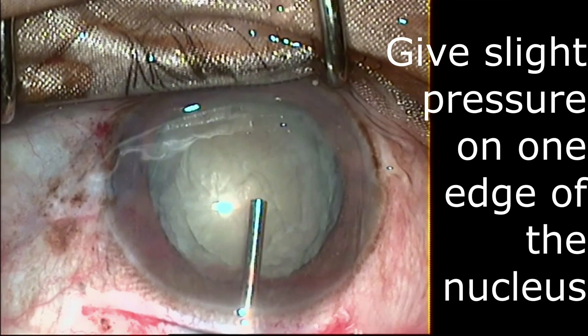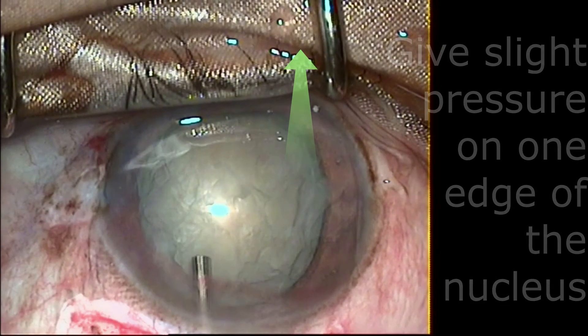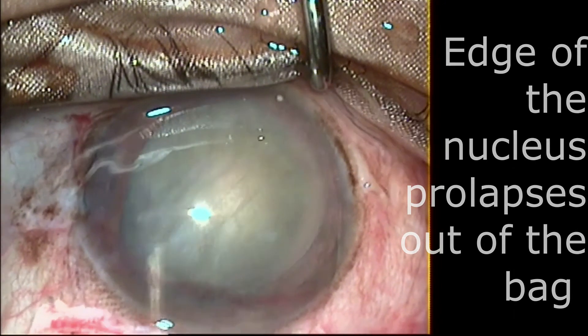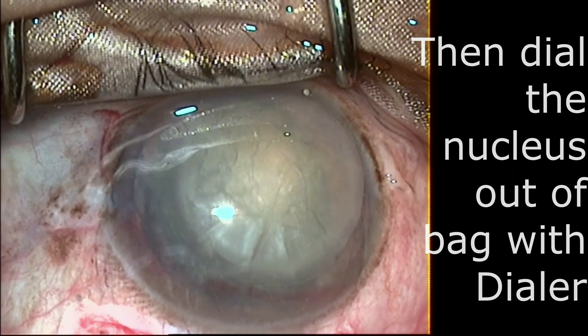Now we will proceed to the tilt and rotate technique. After good hydro-dissection, inject visco and while injecting visco give gentle pressure on one edge of the nucleus. This pressure will tilt the nucleus and prolapse the other edge. Once the edge of the nucleus is prolapsed, gently dial the nucleus out of the bag. Thank you.